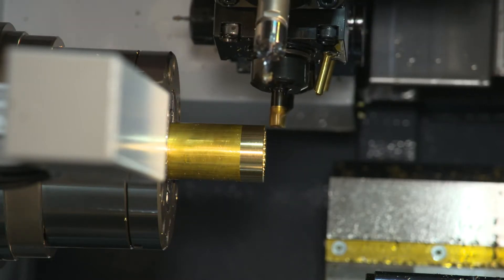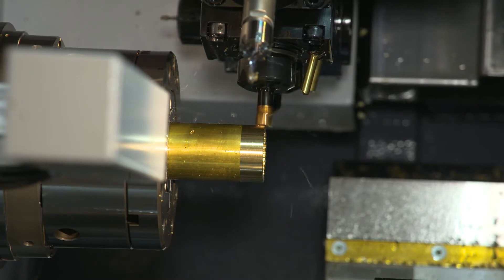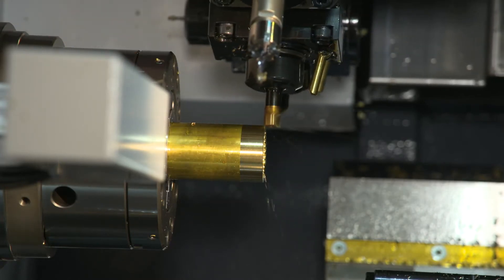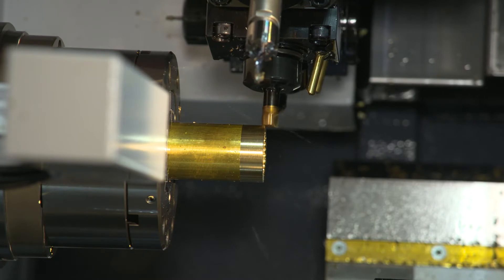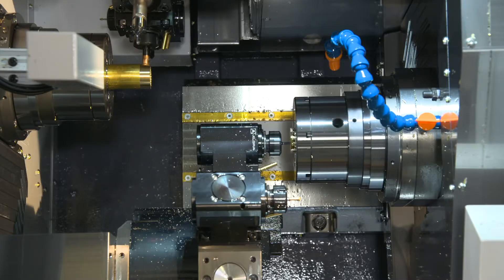You're going to see the upper turret working on the main spindle — that's going to be machining the OD flats. There are lots of different ways to tackle this: we could have done a polygon milling program, or a polar milling program from the face. Any one of these works; I just chose to use an X-axis holder here.